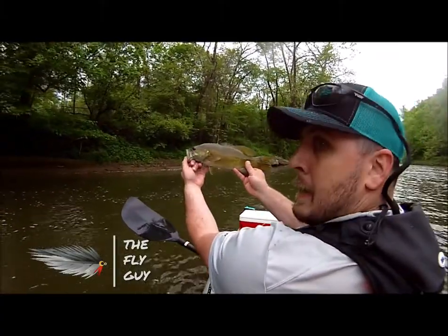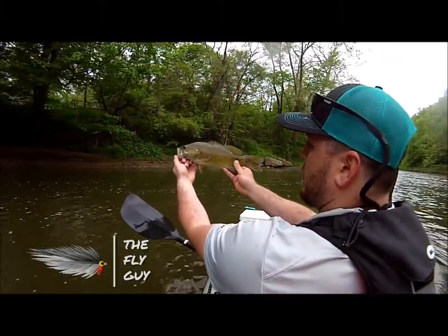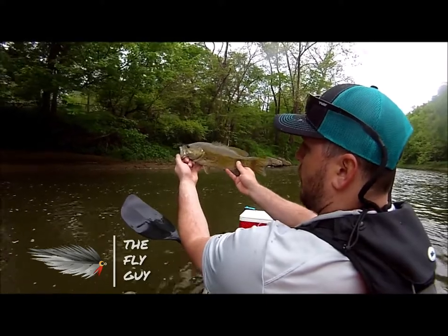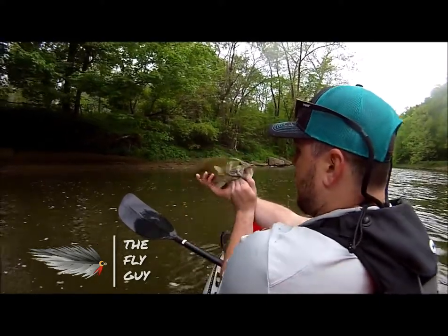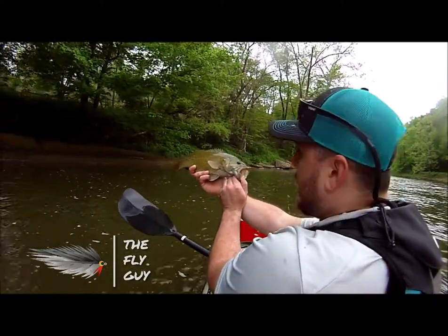That right there, folks, is a gorgeous Ohio smallmouth. What a fish — these fish fight so hard. Let's go back and get another one.